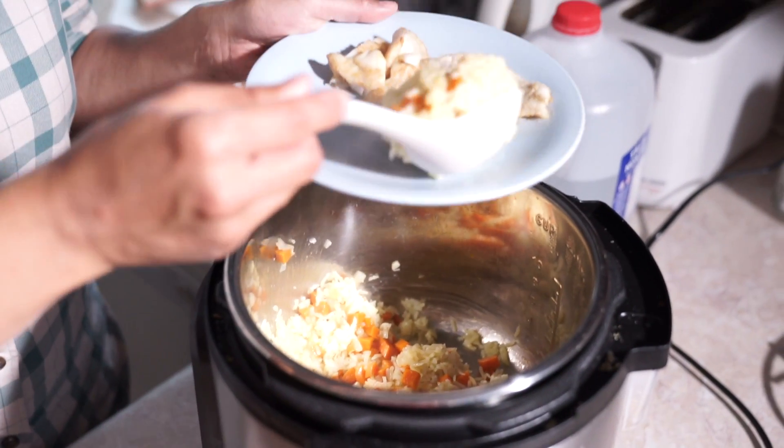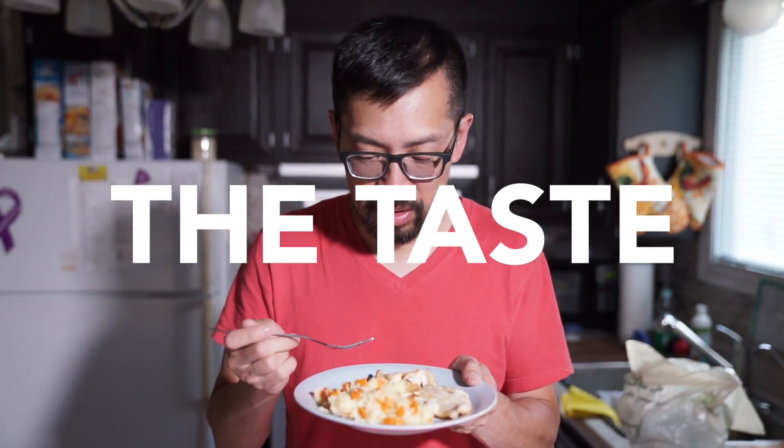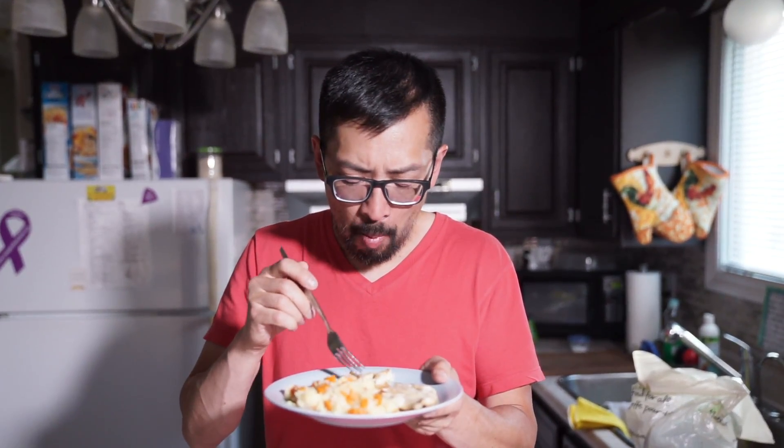I've been loving the haddock here in the Maritimes in its different forms - whether it be fish and chips, fish burger, or in this case the simple pan fry. I like the texture of the haddock because it's not mealy, it's moist but not too soft either. It's a nice texture. I love it - the simple butter, salt and pepper, it's good.